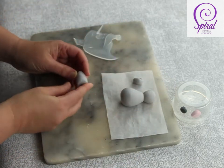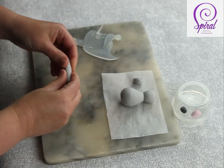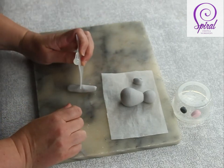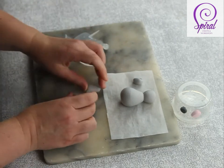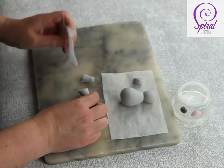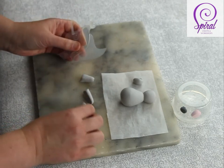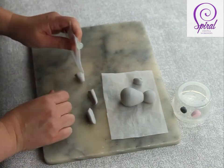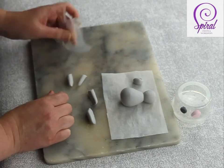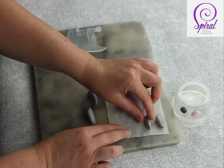Lay it down because it will probably fall over if you don't. Take your other piece that you haven't done anything with yet, roll it into a sausage, and cut it roughly in half. You'll probably end up with a slightly bigger bit and a smaller bit — cut the bigger bit in half, and cut the smaller piece in half again. What you've got are arms and legs. Put the two smaller pieces aside for now.